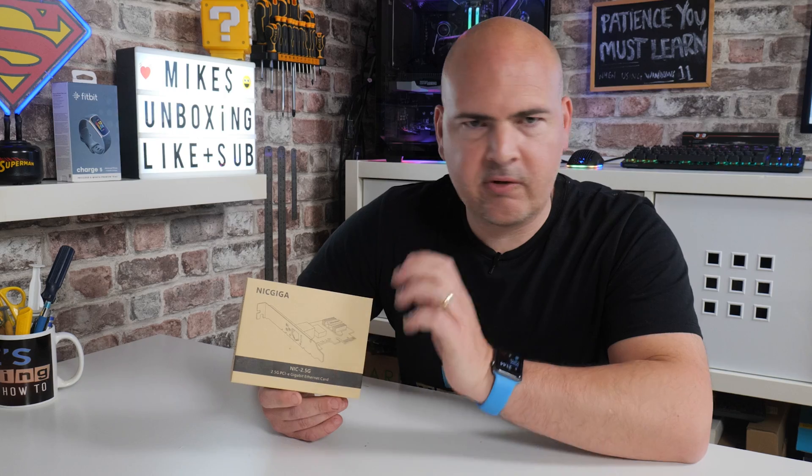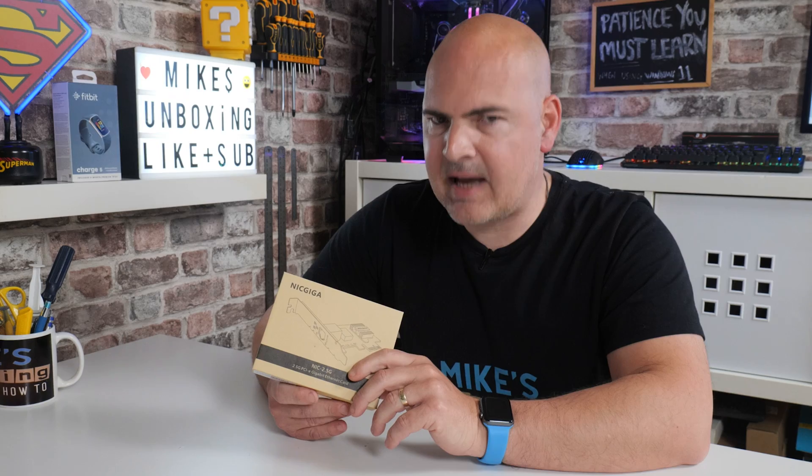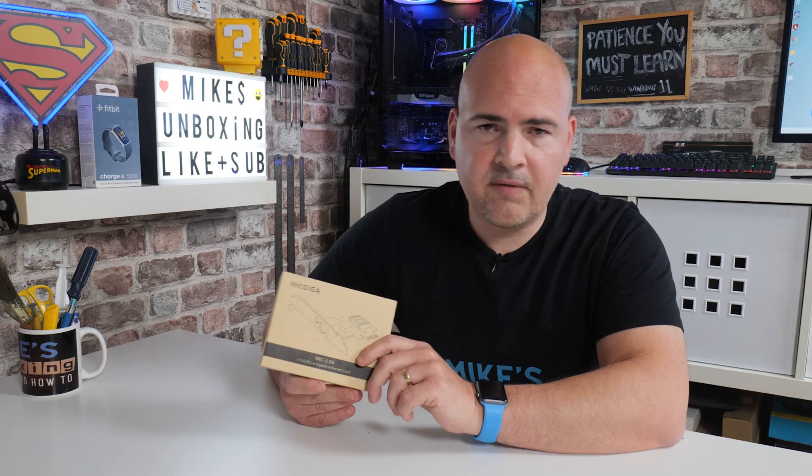Let's talk about first of all some of the good points of this. We'll go through to an unboxing, then show you how to install one of these cards, and talk about possibly some of the downsides and some of the cost implications of going on the 2.5 gigabit ethernet bandwagon.